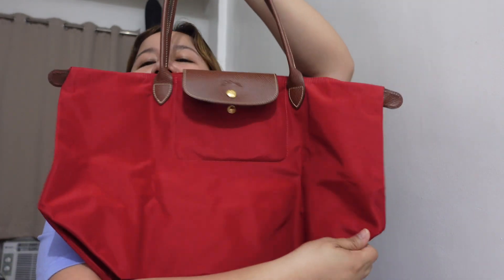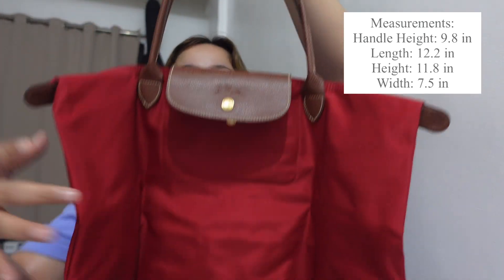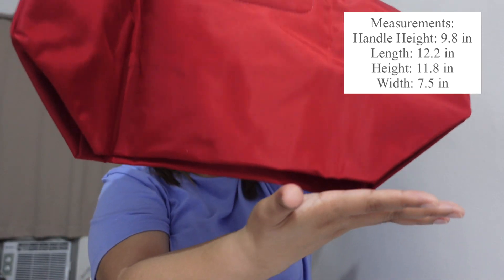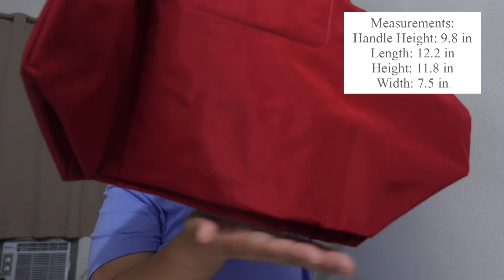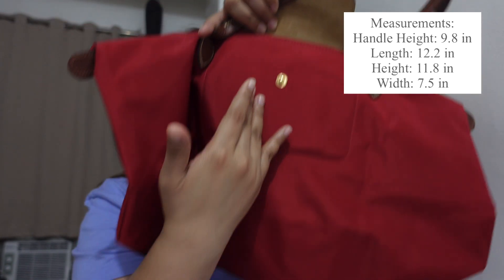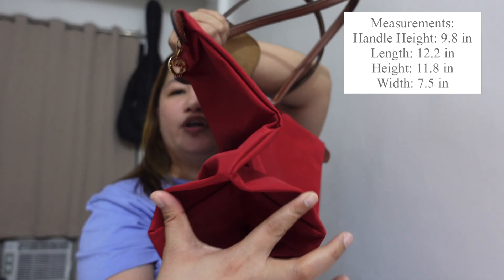You can fold this bag when you're not using it — I currently have it folded. When open, this is the large size. In terms of measurements: the handle drop is 11.58 inches, the length is 12.2 inches, the height is 11.8 inches, and the width is 7.5 inches when filled.